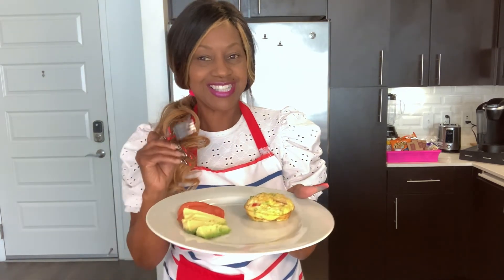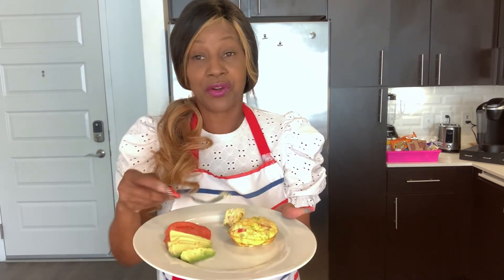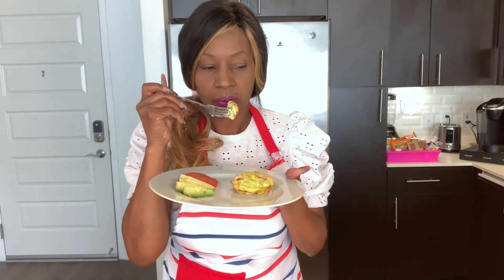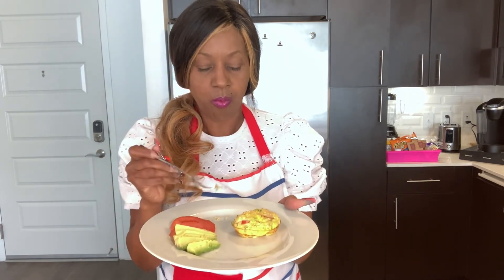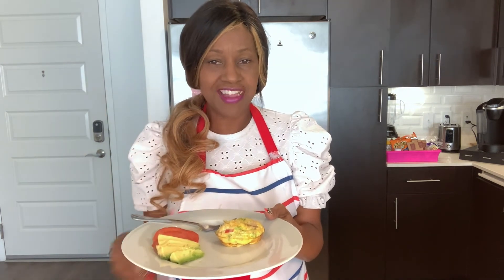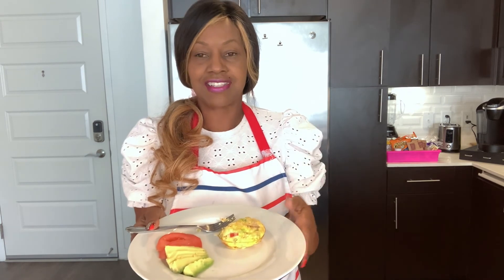Let's do the deliciousness test. This is still pretty hot — let me blow into it. Mmm, delicious! This is a great meal if you're trying to lose weight. Very healthy, keeps your carbs down. Delicious even if you're not dieting — it's just delicious across the board. Quick and easy. You can add other options; I will put those in the description box.